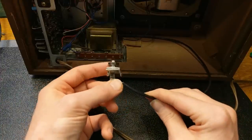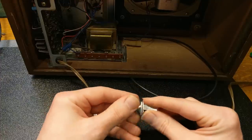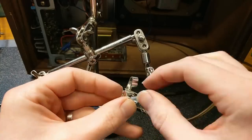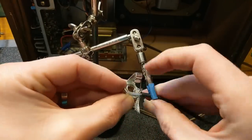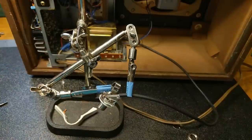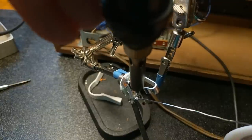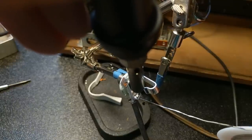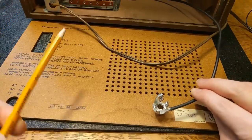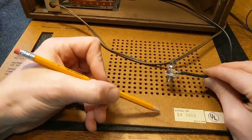Now we just need to solder up a quarter-inch jack to the end of this cable, and then we need to drill a hole somewhere where this can mount in the back panel of the radio. I'm thinking somewhere right here next to the serial number — that'll be far enough away from the rest of the amp and the power supply, and it'll be a good spot below this grating.